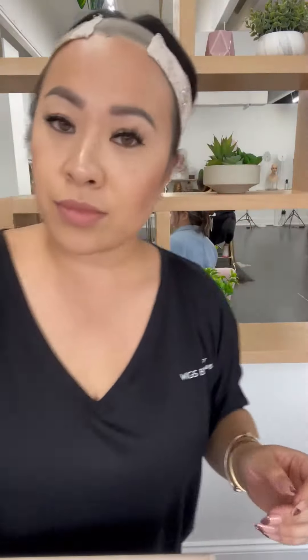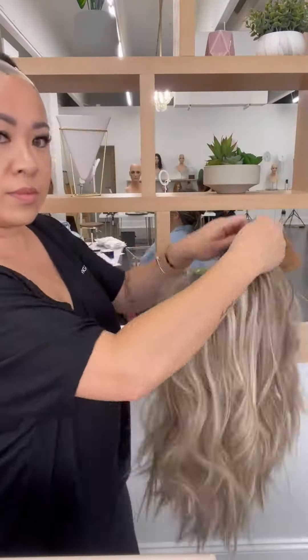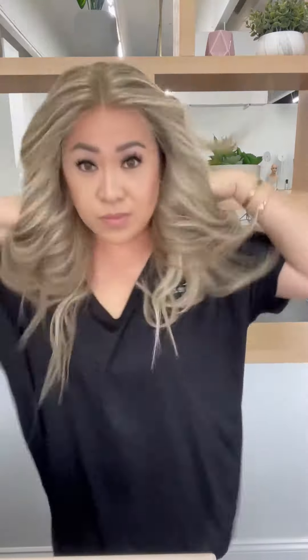Now I'll take the wig and just kind of straighten it out and then just dive right in. We're going to put the wig on, maneuver it around to make sure it's in place, and voila, you're all done. Simple as that.